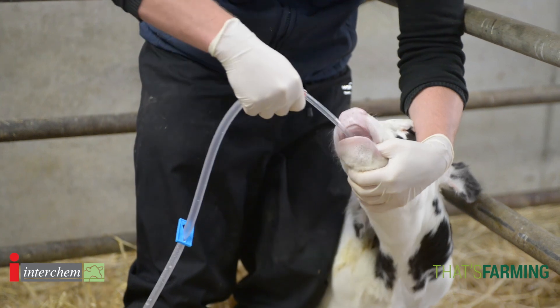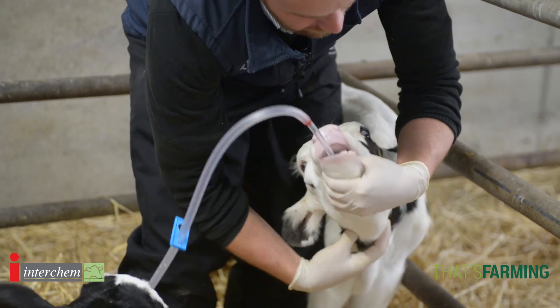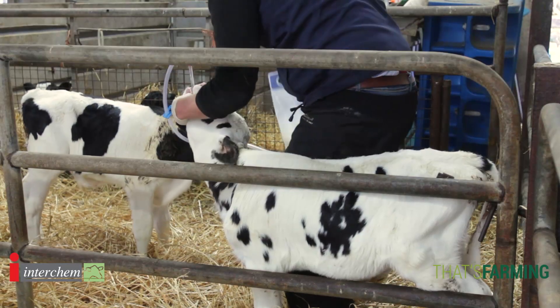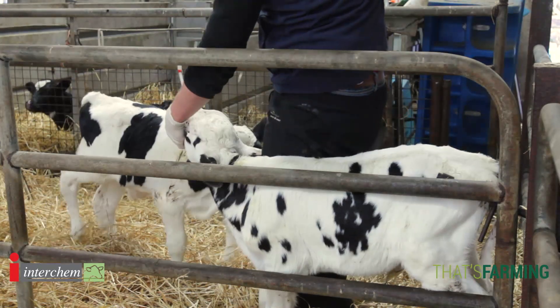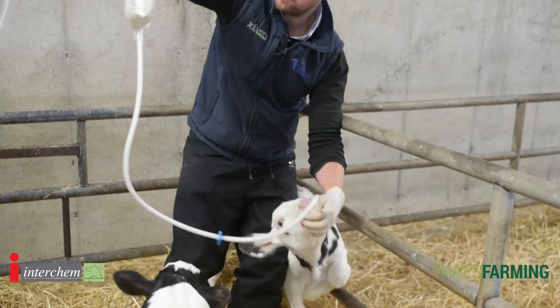We gently insert it to a point just about here, and I will feel the neck — again I can feel the windpipe and I can feel the stomach tube. I'll bring up my bag and begin the process, holding the calf and the stomach tube.